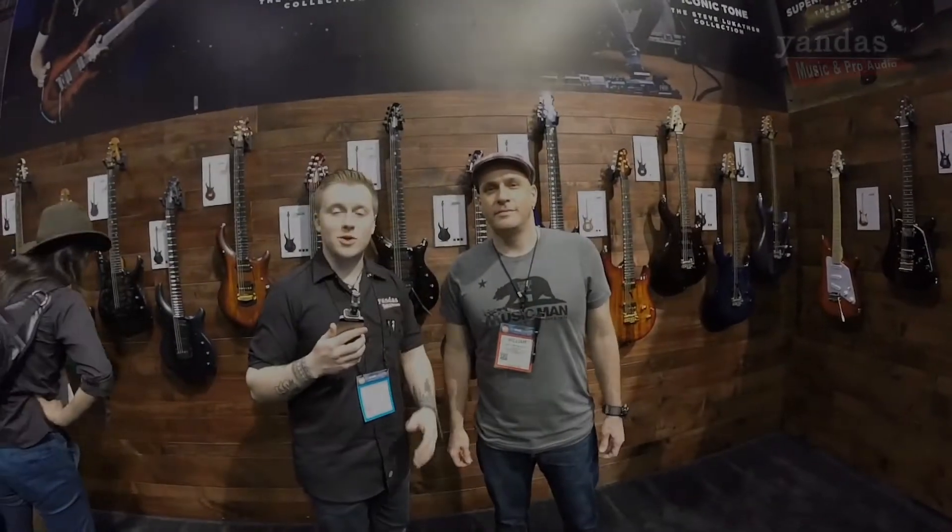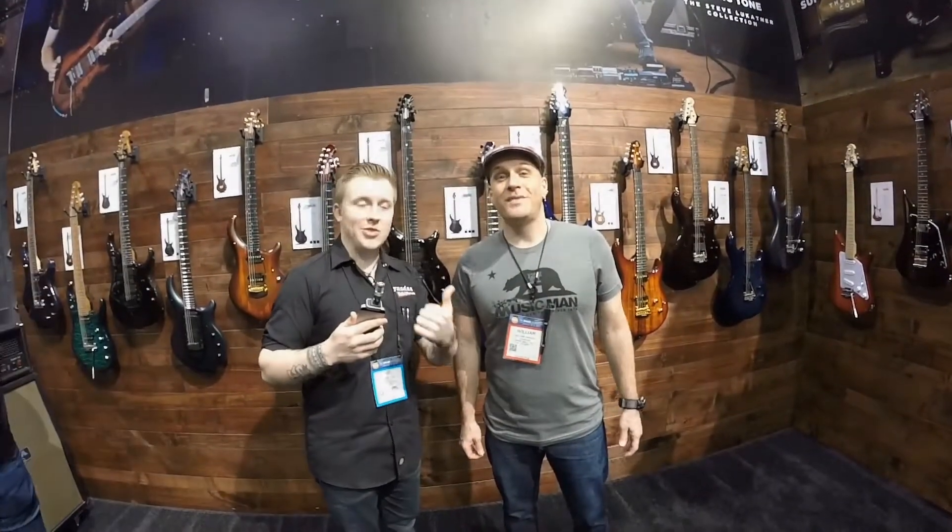Hey guys, this is Joe from Yanda's Music. We're here at the 2017 NAMM show with Billy at the Ernie Ball booth and he's gonna give us some more information on some of the new guitars this year.